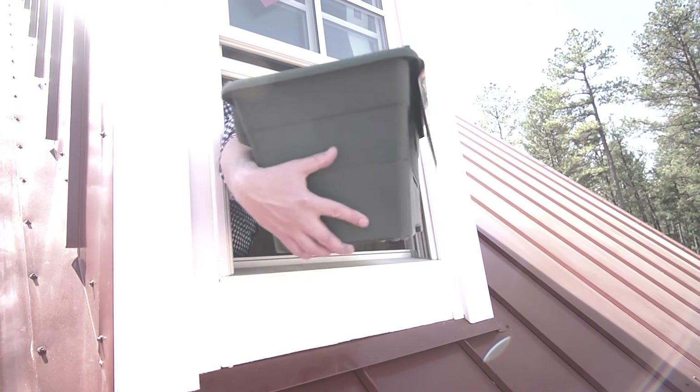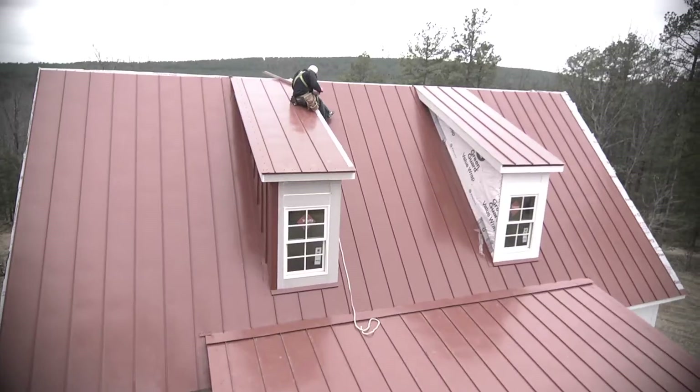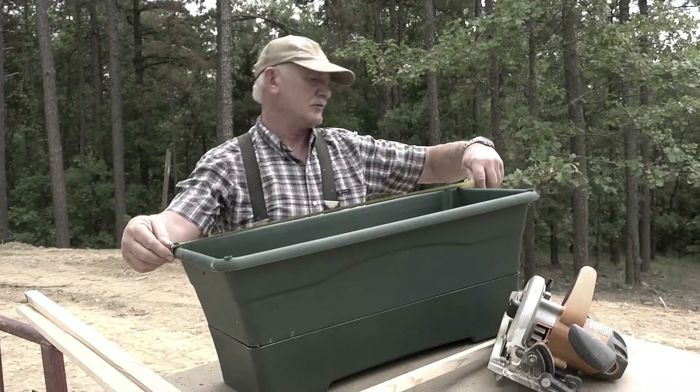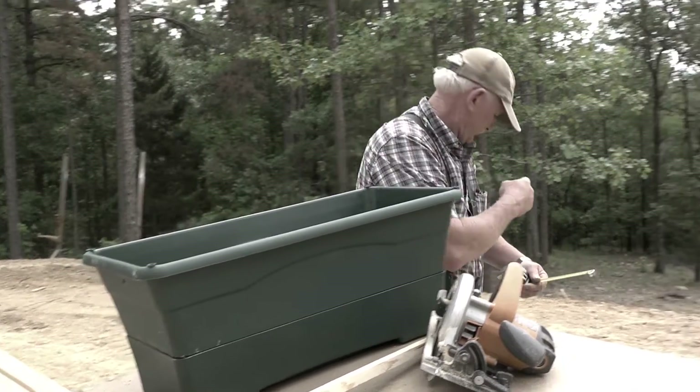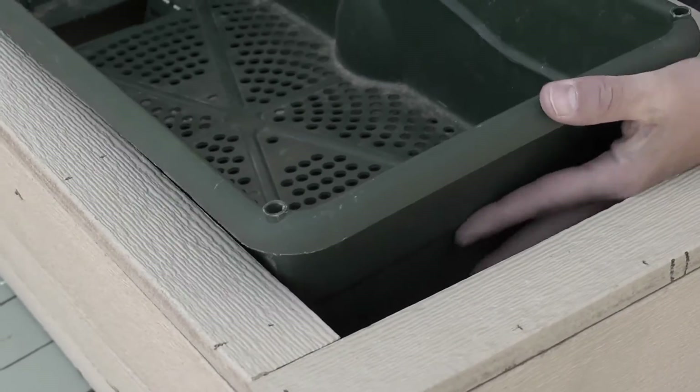As you'll recall, when we designed the house, I really wanted window boxes on the upper story. Those two dormer windows really needed them, so I had Tony custom build a pair of window boxes to fit there, and we designed them where grow boxes would fit into them.